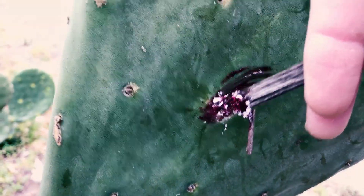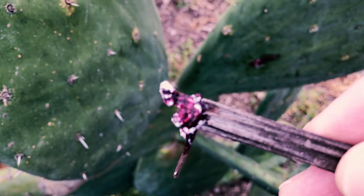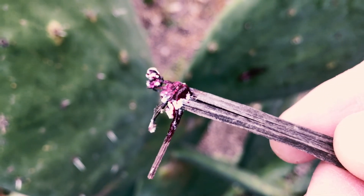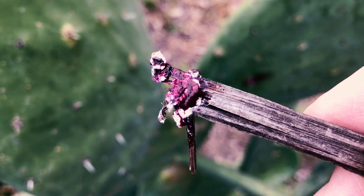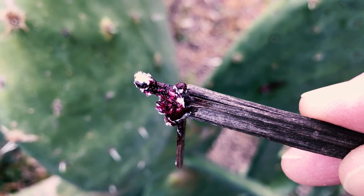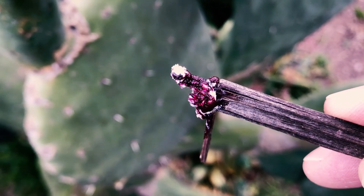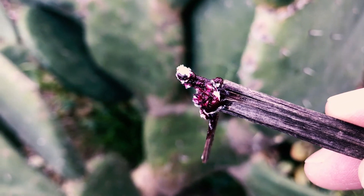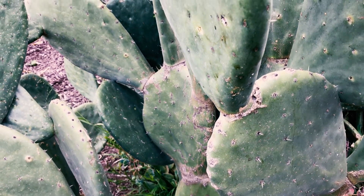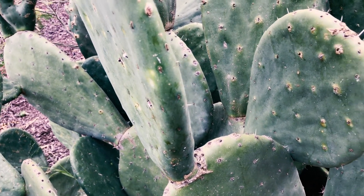Cochineal is a strange pest — it's very, very red when you squish it, as I've just shown you. Look it up: cochineal. It's about the only thing that certain varieties of prickly pear are affected by, especially these really wide paddle cacti. Opuntias are afflicted the worst.